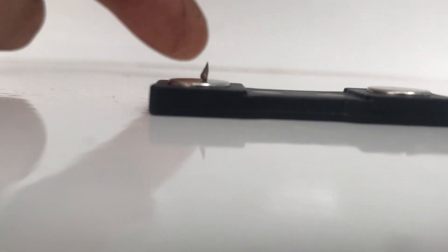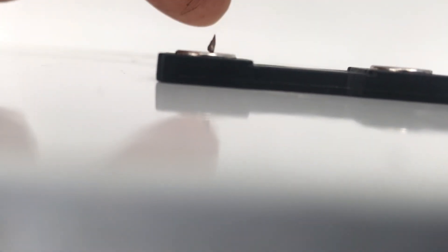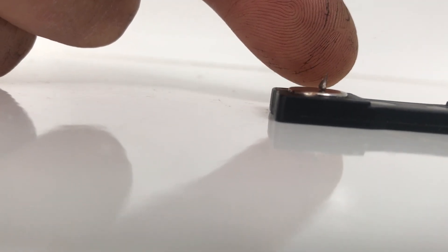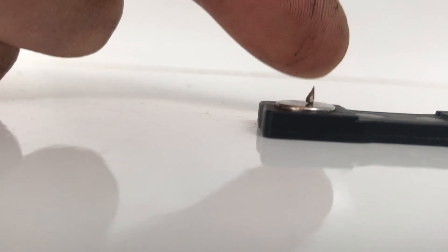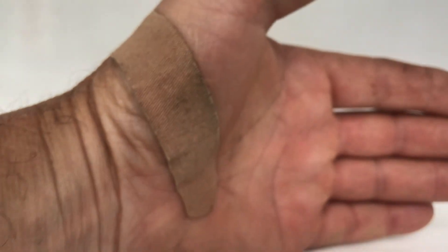You see that little pointy thing there? I'll move my finger a little closer to it so you get some context. That was in my hand right there where that bandage is.